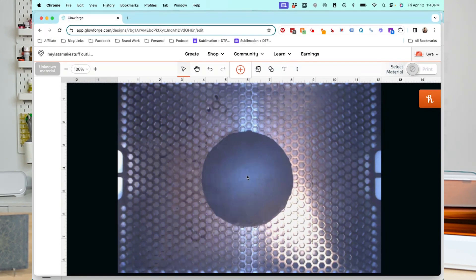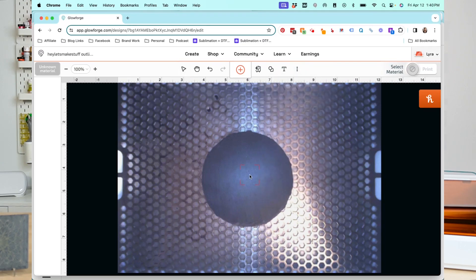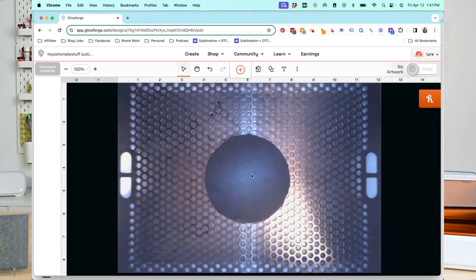Before we upload our image, I want to measure the depth of our material. Because the slate is quite thick, we want to make sure the focus is set correctly so that our image engraves correctly. I'm going to go up to these three dots for More and choose Set Focus, then I get crosshairs and I'll click in the center of my slate so the Glowforge measures the height of the material.